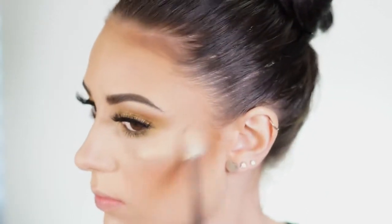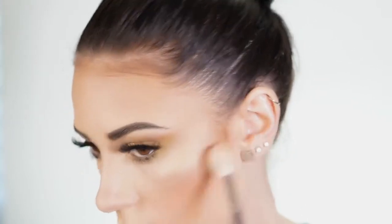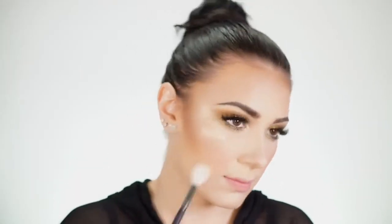For blush I'm using my Morphe 9N blush palette, which is full of nude blushes that look really great with any makeup look. I mixed a few shades together and got a beautiful peachy shade. Now I'm highlighting using my Wet n Wild highlighter from the Fergie collection in Hollywood Boulevard, which is a beautiful gold shade that went so well with this makeup look. It's really shimmery and beautiful, and a great drugstore highlight. I'm also taking it on the bridge of my nose.